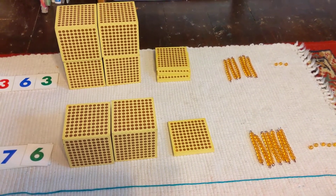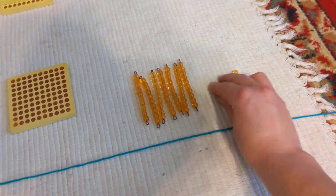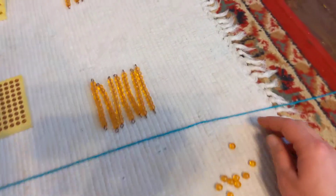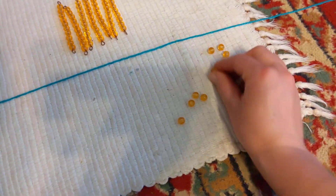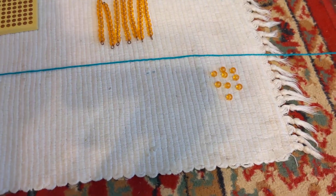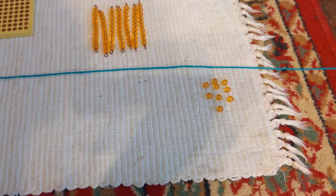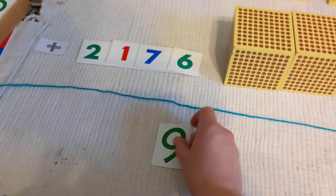Now we can add — pardon the squeaky floor. What do we always start with? Always start with the units. Let's bring them all down below our equals bar. Now let's count them up: one, two, three, four, five, six, seven, eight, nine — nine units. You can write that right on your paper, or I have a card right here to represent the units.